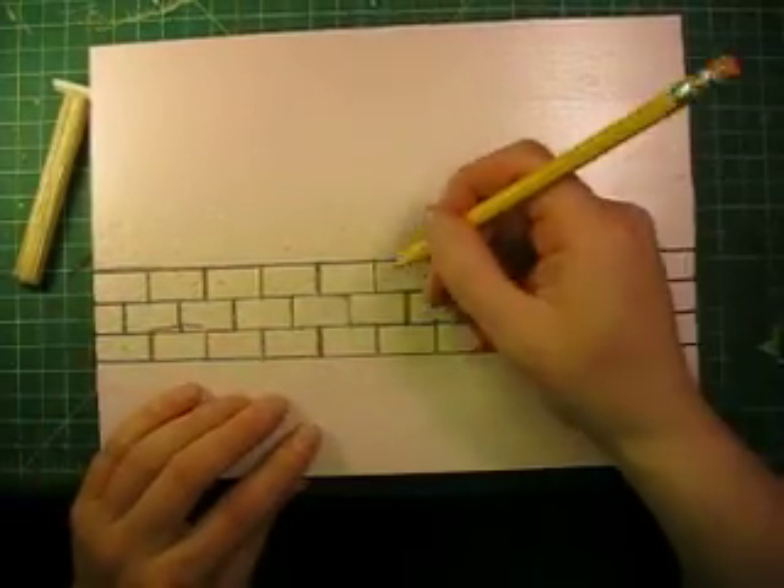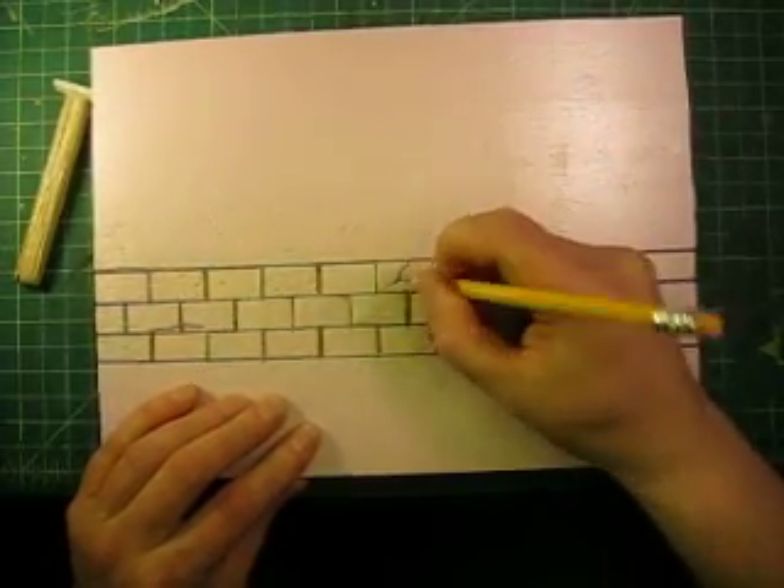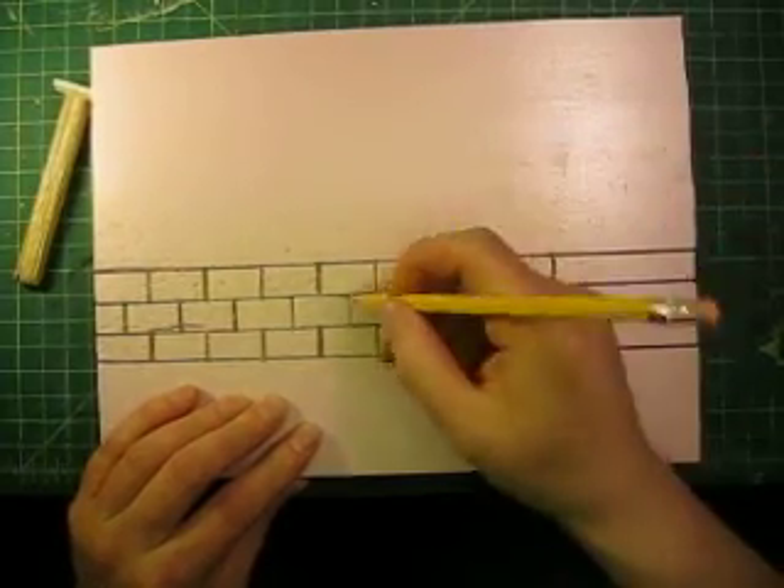To make the cracks in the stone, I just take the pencil and kind of smash it around in there. Try to make it look like a tree branch. You can take off a little chunk here and there.